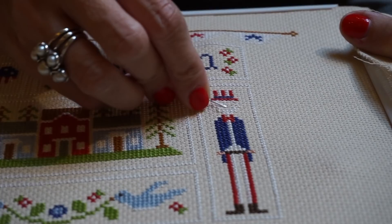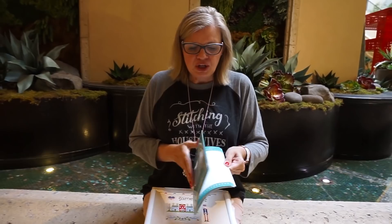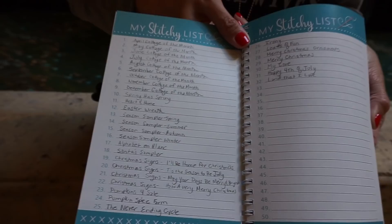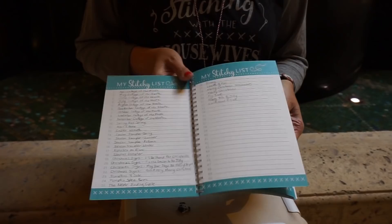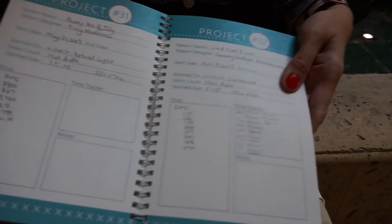I've been using my new cross stitch journal — I've got everything ready for Mania. I've got all my projects listed, and if you want to peek at what I'm stitching for Mania it's all right there. I put number 32 — this is my Land That I Love — and you can see I'm keeping track of my time, which is how I know I'm at 18 and a half hours.